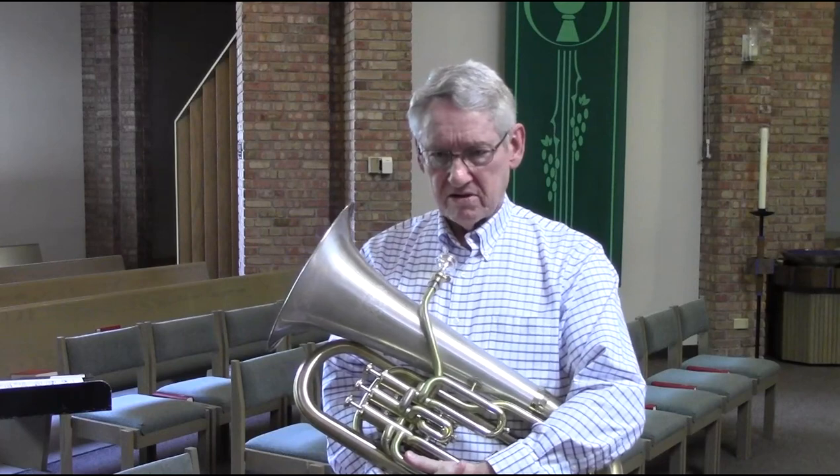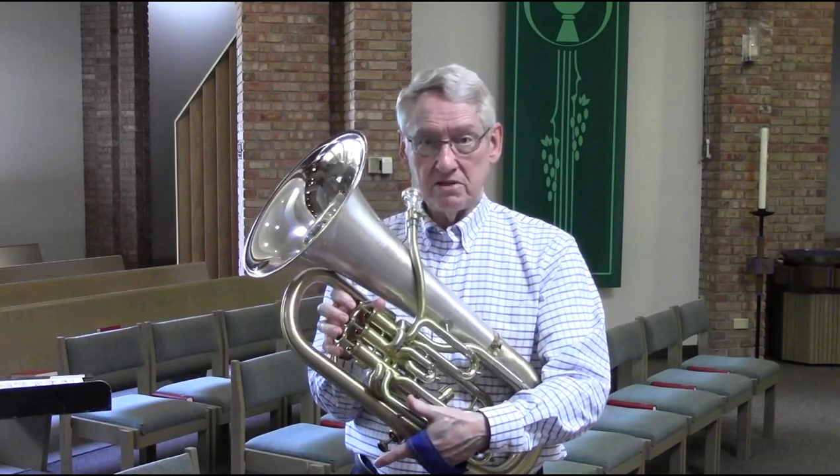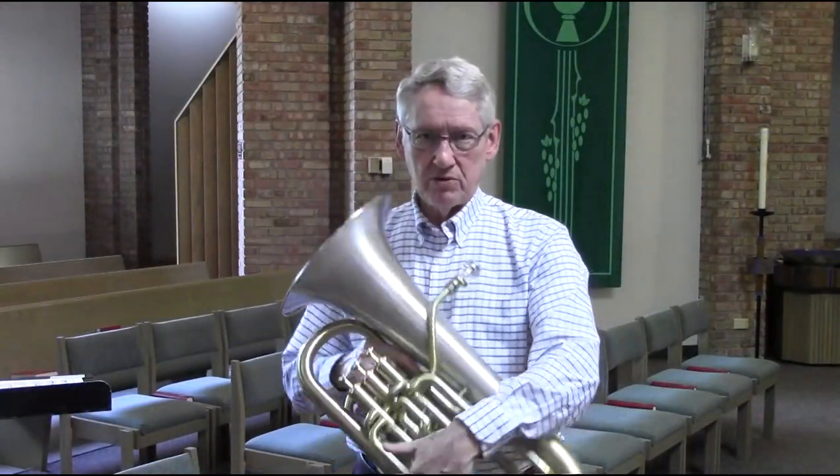Other ways alternate fingering can help are with intonation. On some euphoniums — not so much on this one that I'm playing now — but some instruments are fairly sharp up in this range, the F above the staff or the G in treble clef. Those three notes are on the sixth partial, the sixth note in the bugle series, starting from the pedal tones on up. For various acoustic reasons, that's been a tradition among euphoniums.